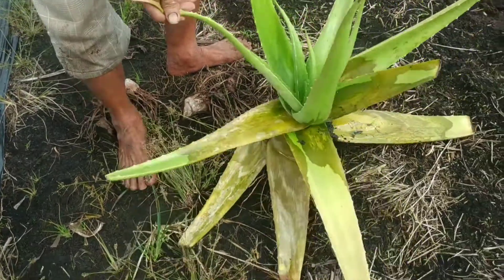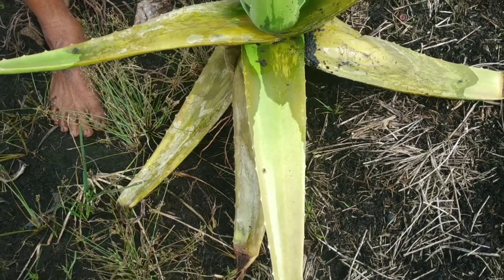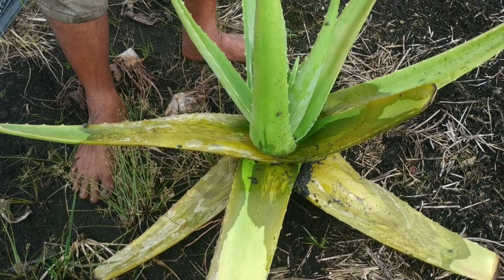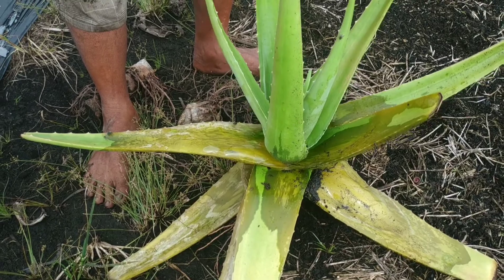Ini adalah contoh penyakitnya seperti ini — busuk. Salah satu caranya harus dicabut dan dibuang, ataupun ditimbun, karena ini bisa menular ke tanaman-tanaman yang lainnya.